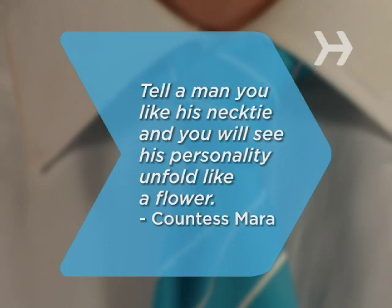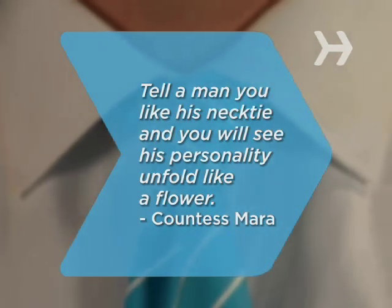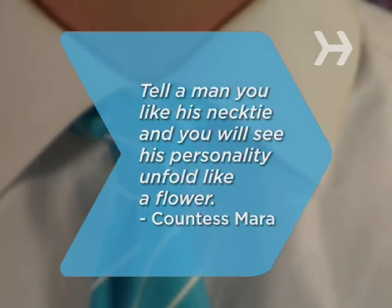Did you know Countess Mara, a famous tie designer in the 1940s, once said, "Tell a man you like his necktie and you will see his personality unfold like a flower."